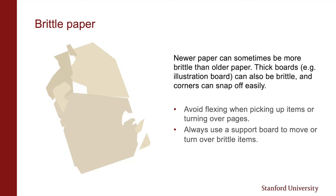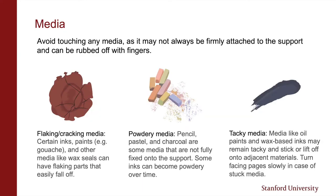This is covered in the handling training section on using collection materials. As a general guideline, you want to avoid touching any media in case it's not firmly attached to the support. If you're working with printed books for a while, you may sometimes notice your hands have dark smudges on them. We tend to think of printed ink as being pretty stable, but even that can rub off on your hands with too much handling. Certain inks and paints or media like wax seals can flake or crack over time, whereas powdery media like pencil, pastel, and charcoal are not fully fixed to the support even when a fixative has been used.